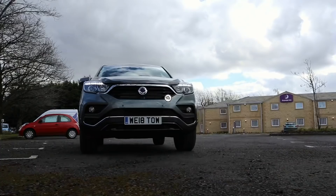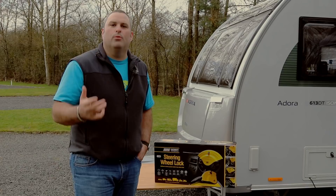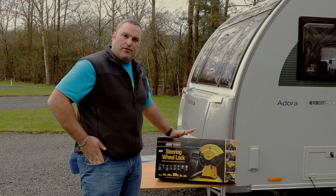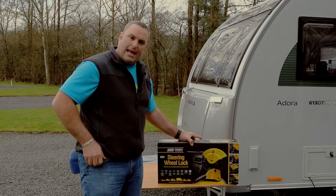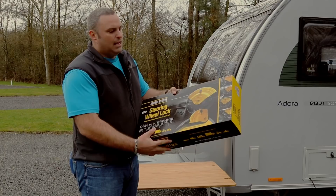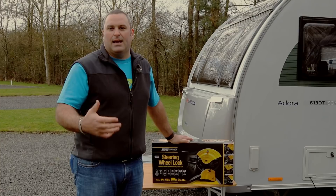Why are we looking at security products? With our background coming from the police, we've seen some horrendous things, and the last thing we want is for people to lose their possessions. We've looked at this Maypole steering wheel lock cover — it's ideal for your tow car or motorhome — and it gives a little bit of additional security against keyless car theft. With keyless entry nowadays, people can steal those codes and get into your vehicle. This gives a visual deterrent and also a physical barrier.